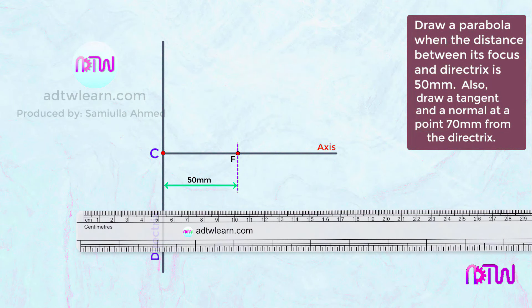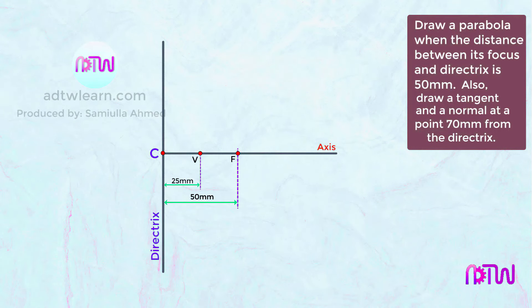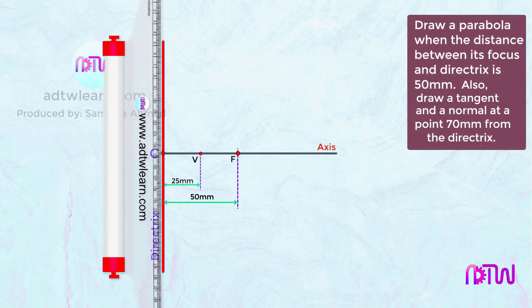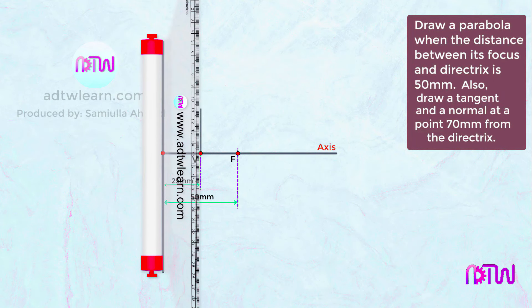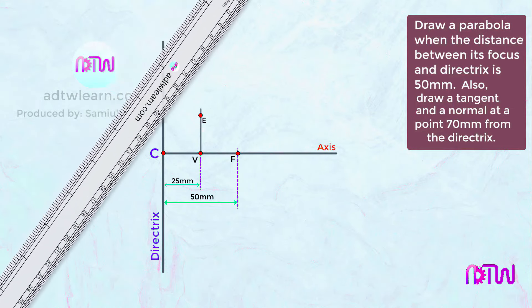Mark point V on the curve, exactly at the center of C and F, 25 millimeters from point C. Next, draw a vertical line from point V using a roller scale. Take a compass and measure the VF distance, then cut an arc on this vertical line at V and mark the intersection point as E. Finally, draw a line passing through points C and E and extend it.